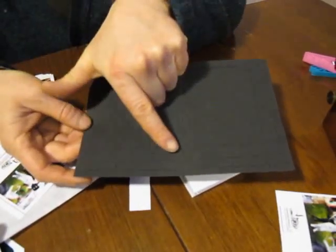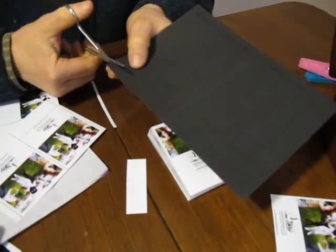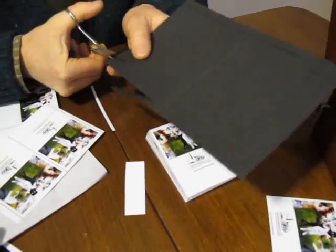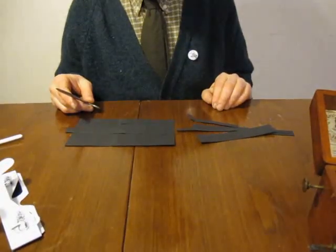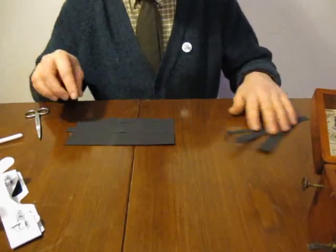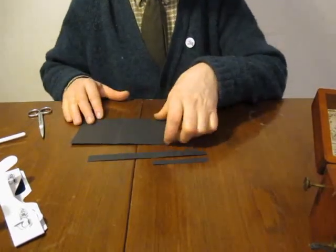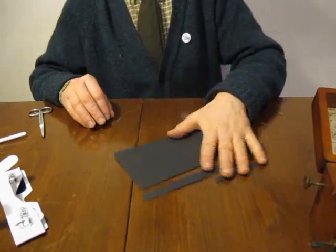Section number one, section number two, section number three — cut out those sections. So here's section number one along here, I'll cut along that, I'll cut along section number two. When you've cut along all the lines, you'll end up with lots of bits of card, but the bits we're interested in are these three bits: number one, number two and number three. We'll put those aside for now.